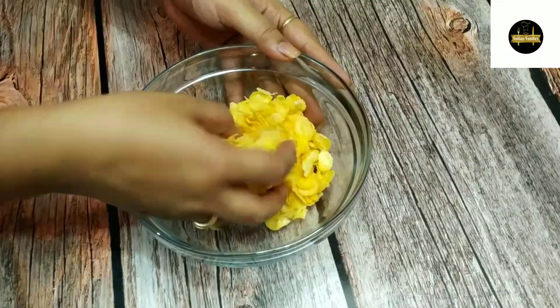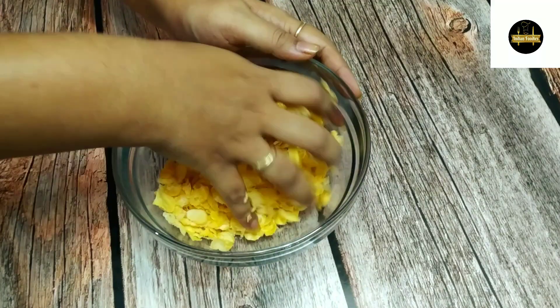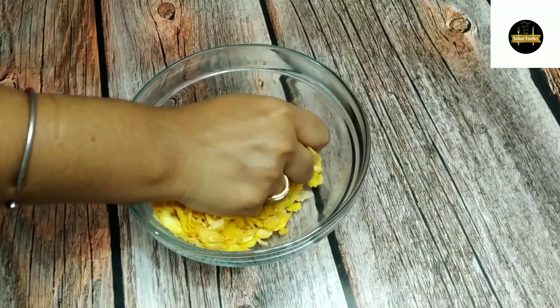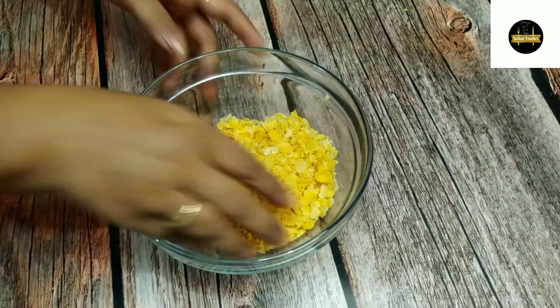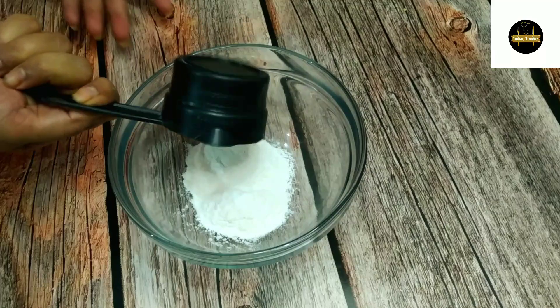Now we will keep the dough to rest for 10-15 minutes. I will add the cornflakes to a grinder. We will not over-grind the dough — it will become powder. I will grind it lightly and then put it aside.